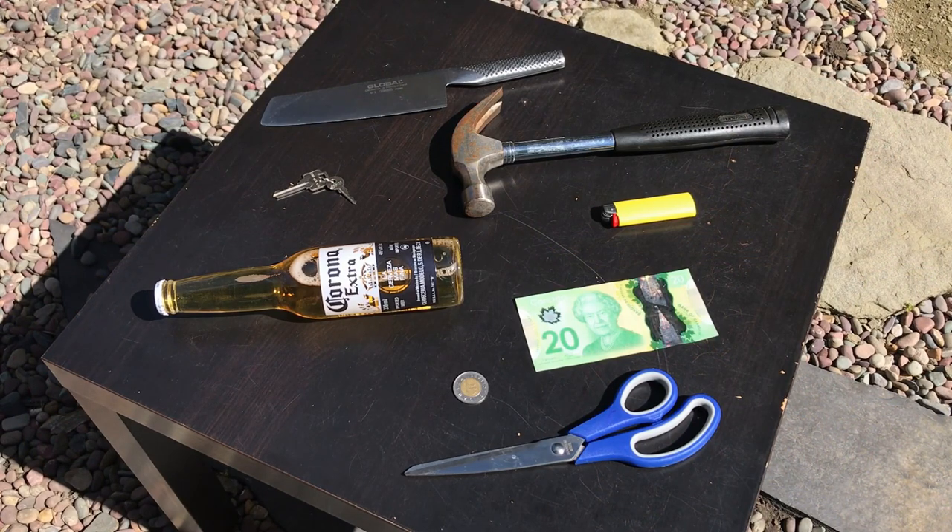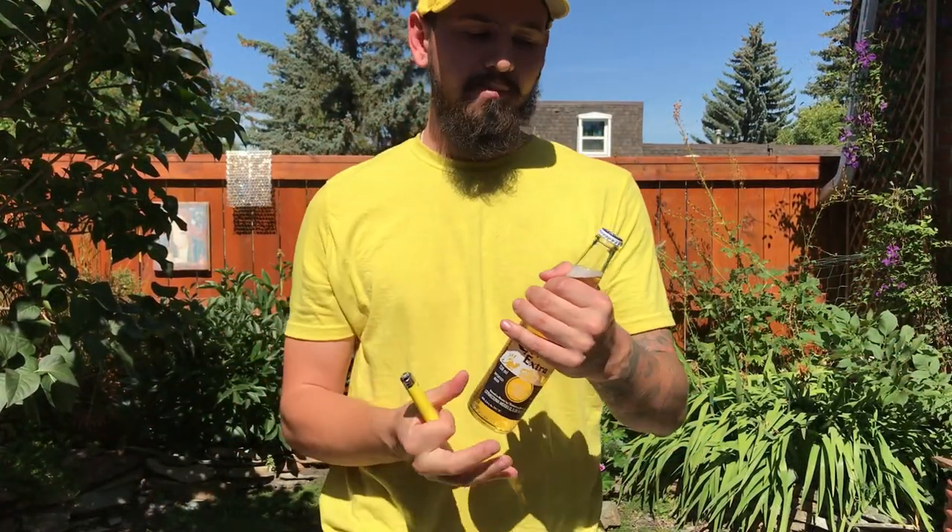Here are the items that we're going to be using in today's video: a pair of scissors, a coin, a note or bill, a lighter, a hammer, a large weighted knife or machete, keys, and a secondary beer or bottle — this can be full or open — the table itself, and last but not least, my teeth.